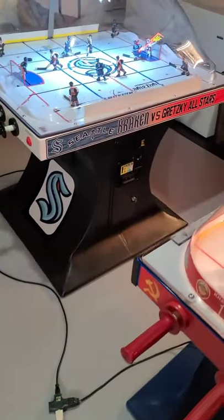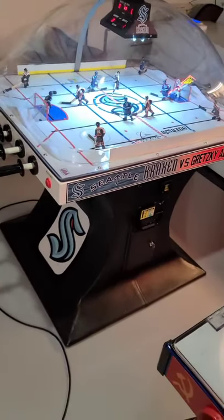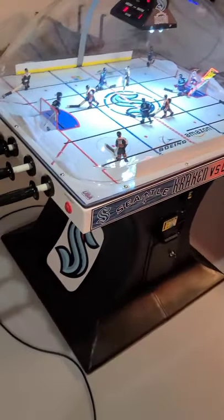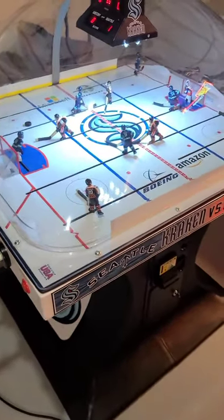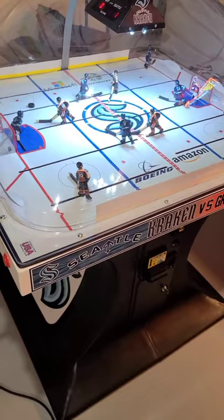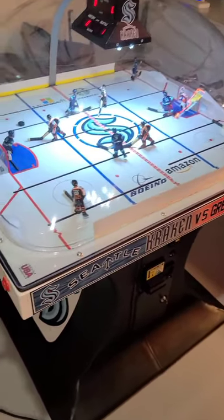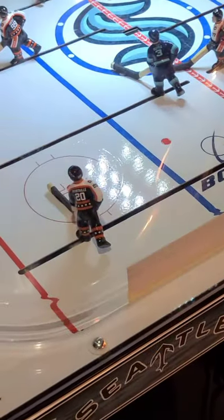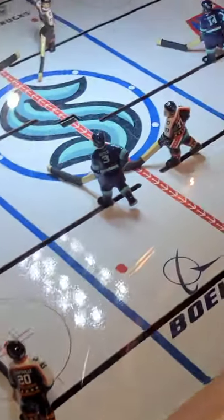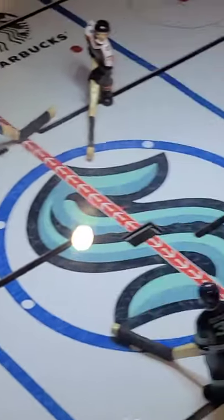Featuring the Seattle Kraken and the Gretzky All-Stars Custom Edition. Custom logos, painted players. As of filming, ICE doesn't offer the Seattle team package yet, so this is one of the few tables that even feature the Seattle team right now.